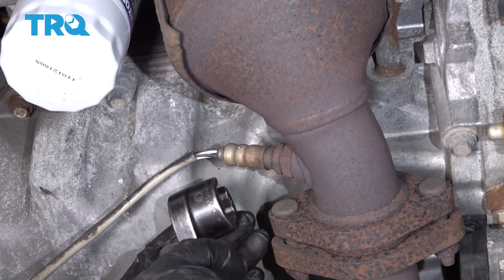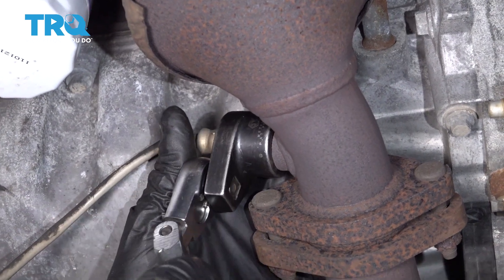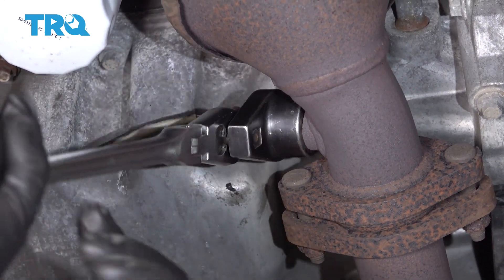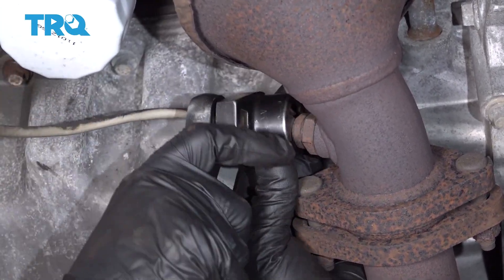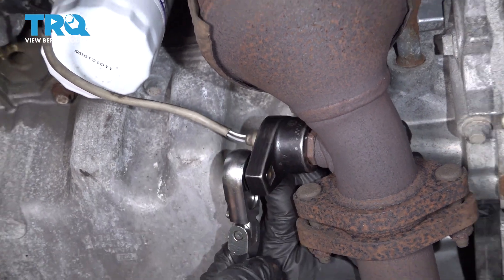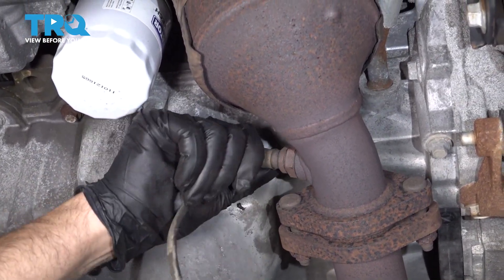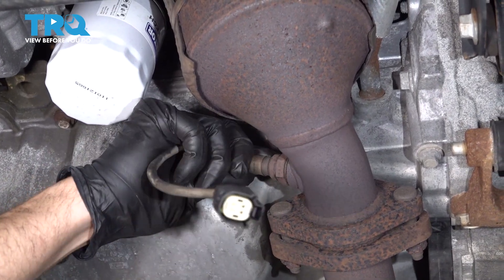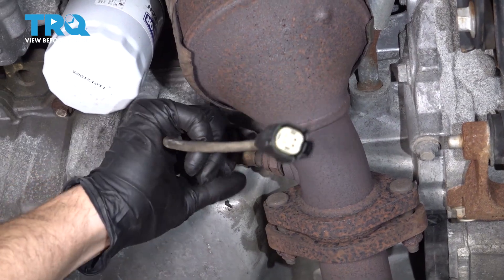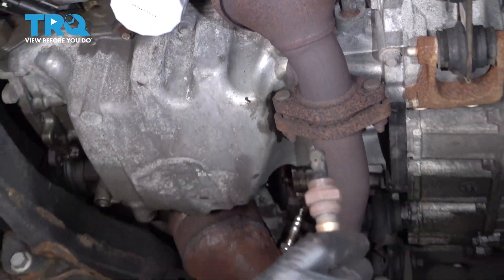Now, I'm gonna use an O2 sensor socket. You can also use a 7-8ths wrench or a 22-millimeter wrench to loosen that up. Once it's loose, you should be able to do it by hand, and just slide it up.